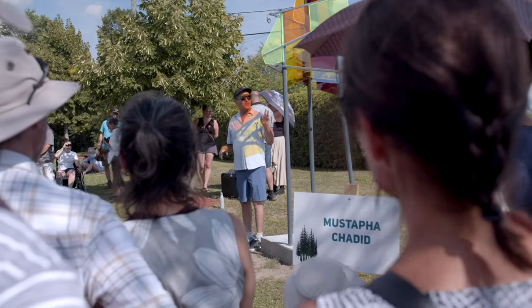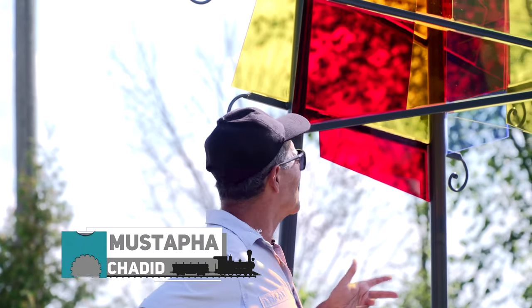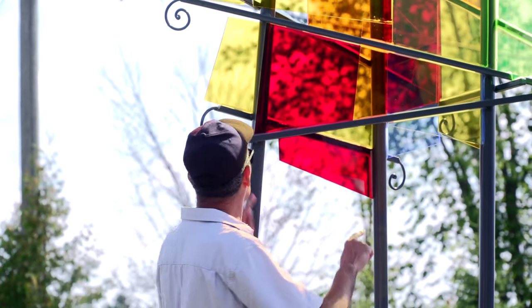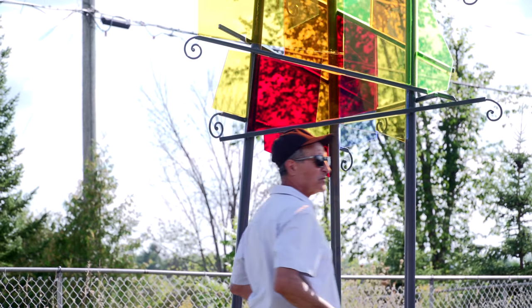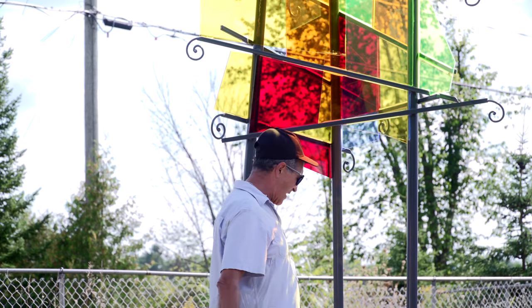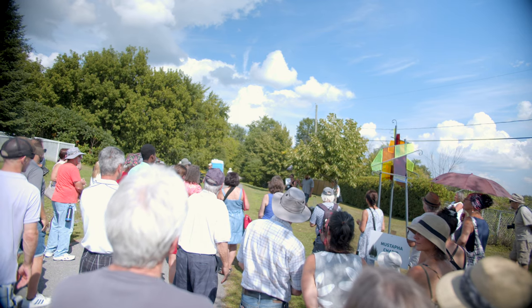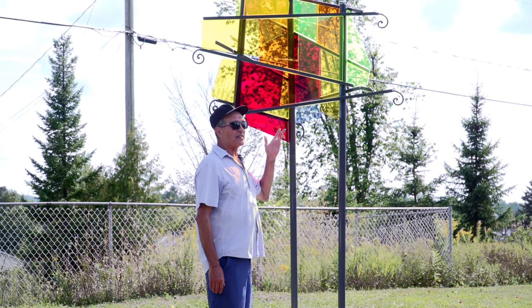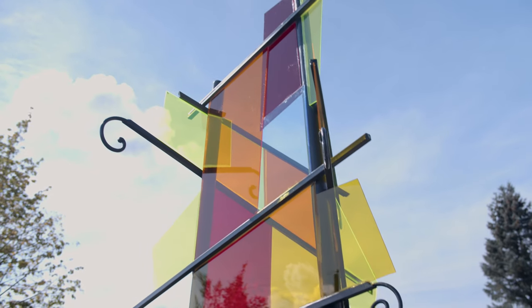J'ai choisi le thème de l'arbre. Ça s'appelle un arbre à turceaux. C'est une représentation abstraite d'un arbre. On voit les volutes — les volutes, c'est pour la végétation. Et j'ai choisi le pied comme ça parce que ça rappelle le chemin de fer. Et j'ai choisi le vert — ce sont des feuilles d'acrylique transparentes, le plexiglas transparent — c'est pour représenter l'eau.